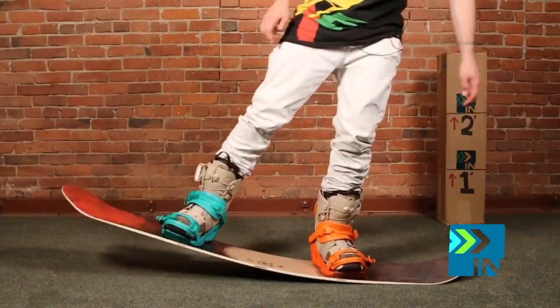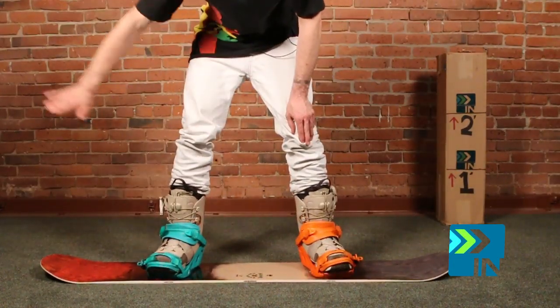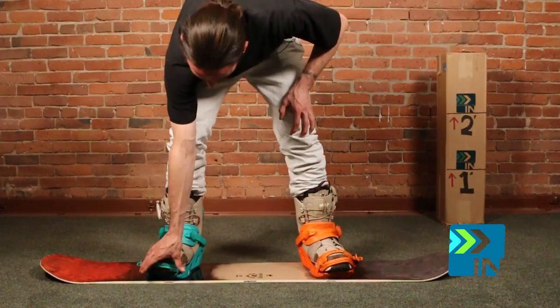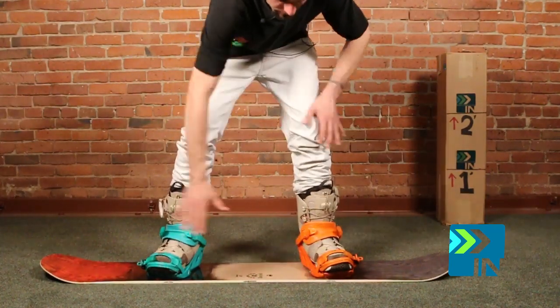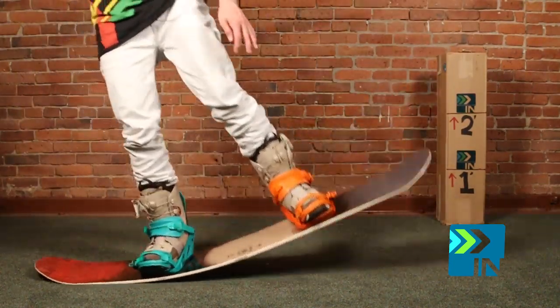One thing about Arbors that has always been consistent — every flex test I've ever done on an Arbor, it feels like the board flexes evenly throughout the whole thing. It doesn't feel like it's stiffer in one spot than another. It doesn't really feel like it has a stiffer zone. It all bends and works together with kind of the same tension.